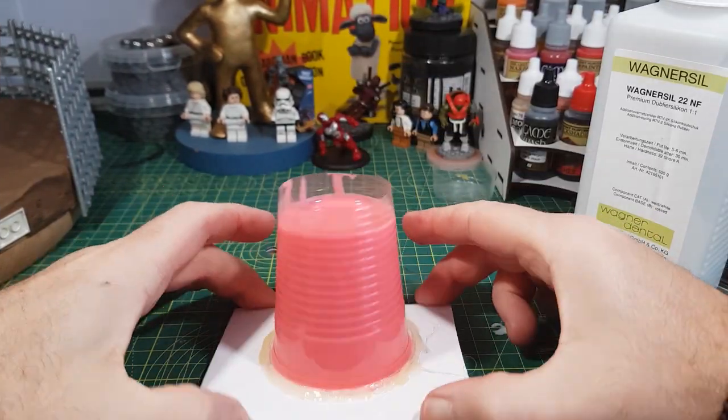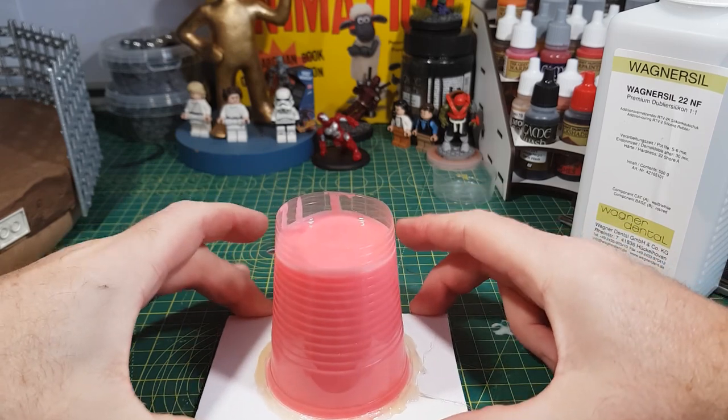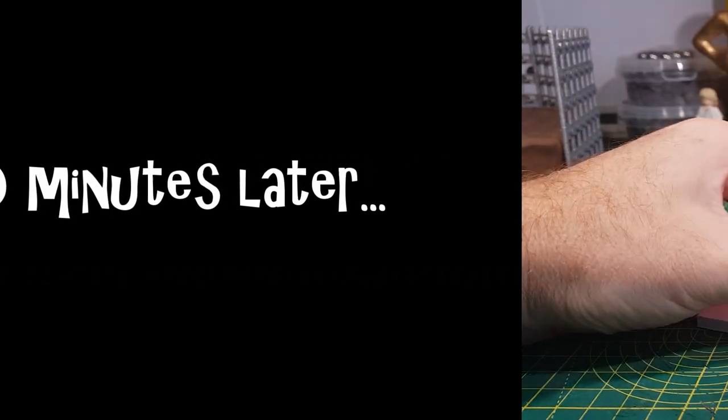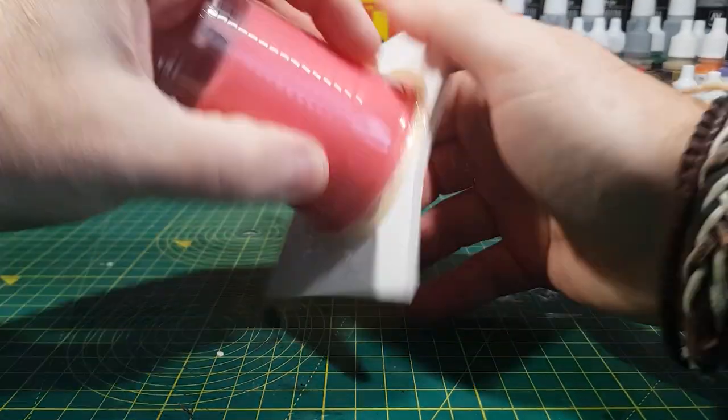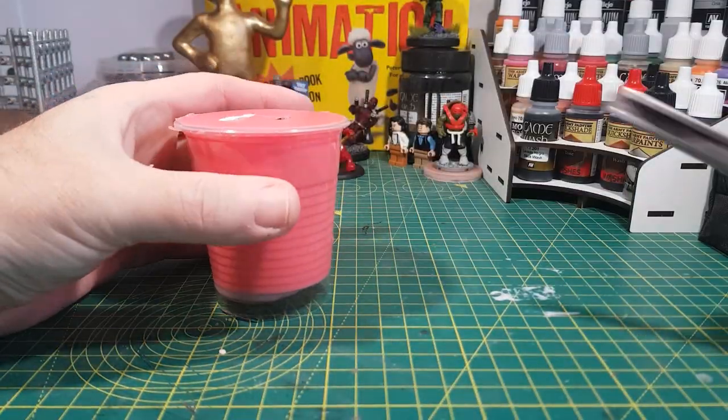Then it's just a case of pouring it onto the figure so it's completely covered. To make sure it gets into all the little nooks and crannies, I move it around and tap it a little bit — this also helps to remove any air bubbles. Then leave it to cure for 30 minutes. Now it's fully cured, I can take it out of its casing.